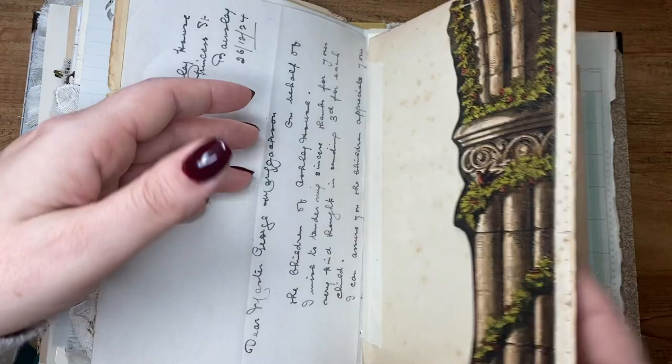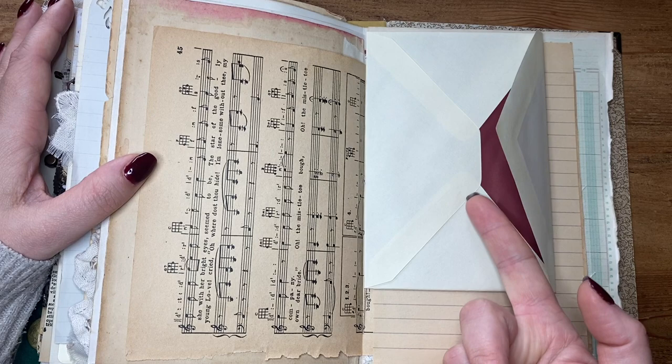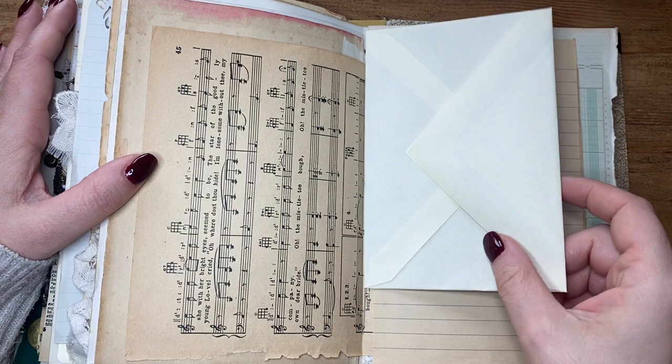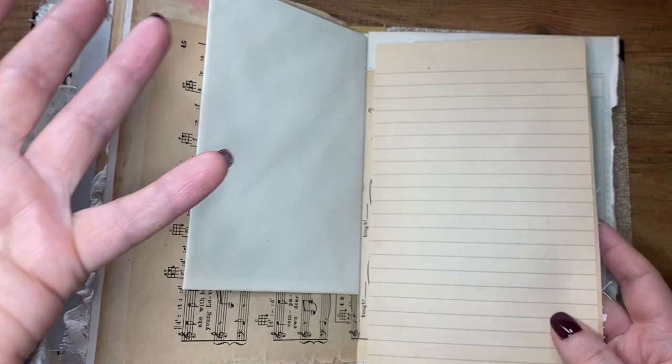I added this music paper in — I just got the colouring of it — and I added this envelope in. To add the envelope in the stitching, I just went down here with a knife really carefully, sewed it in, and then just glued it back down to recreate the envelope. So that's just in the middle of that signature. On the back of this music paper I just glued this paper on — I don't mind that it hangs over and doesn't quite fit the page. I quite like the layered look, so that creates a journaling space for me as well.